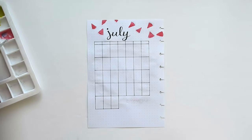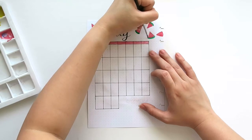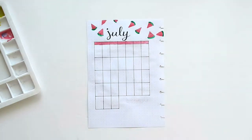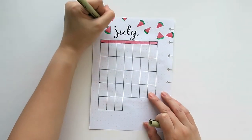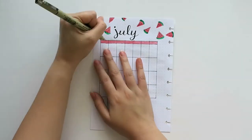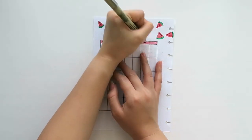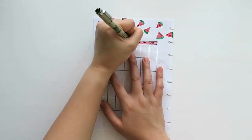Watermelon is one of the easiest drawings to do because you just need to draw a triangle, and then add color green at the end of the slice. To make the drawing look more realistic, let us add some seeds. Now let us write the days of the week, and then number the boxes to correspond to each day of the month.